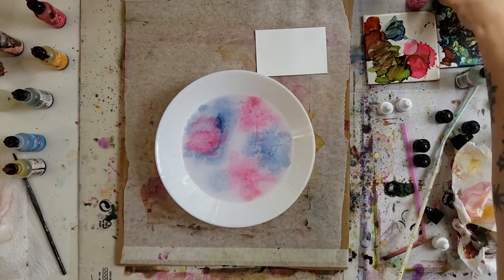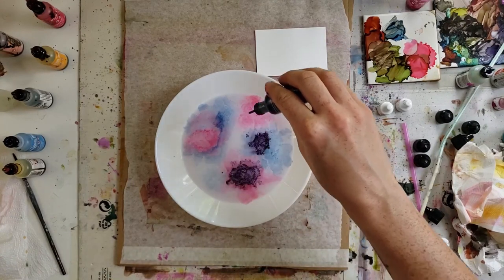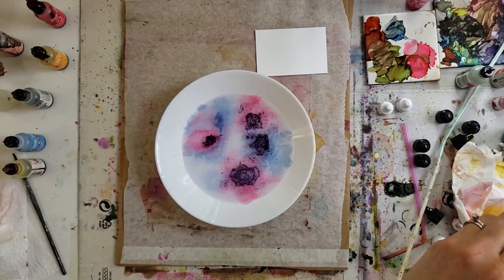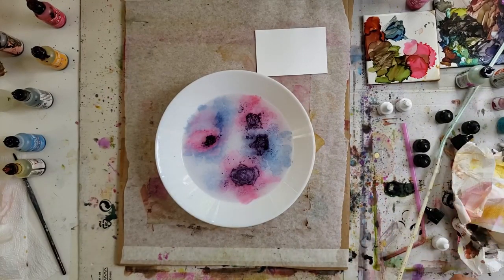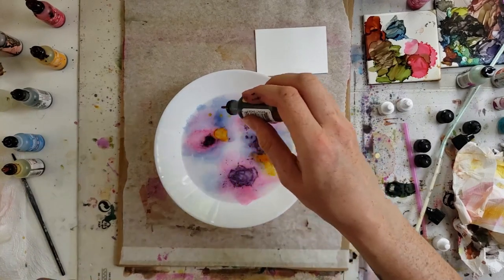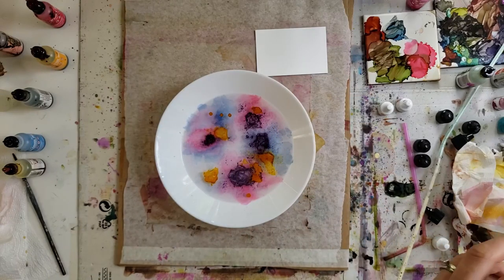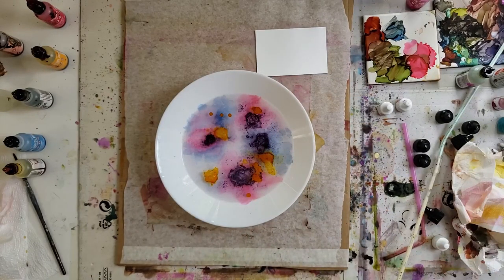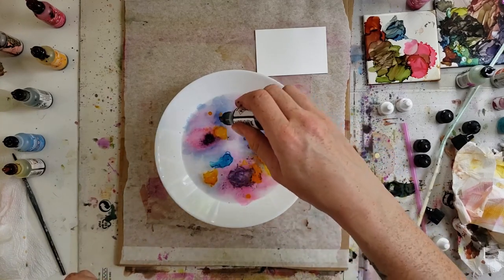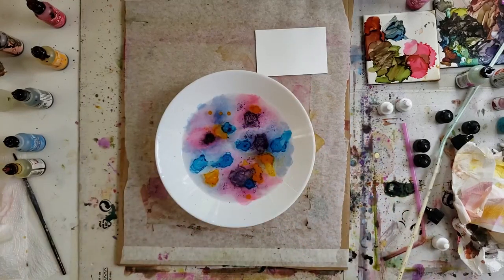I just have a regular bowl of water and I'm using Tim Holtz's Ranger brand of inks, adding those purely as they are into the water. I know that water repels the ink, so that's why I was intrigued to find out what appears on our yupo paper. Just getting lots of ink in there and making sure I've got lots of cool colors.